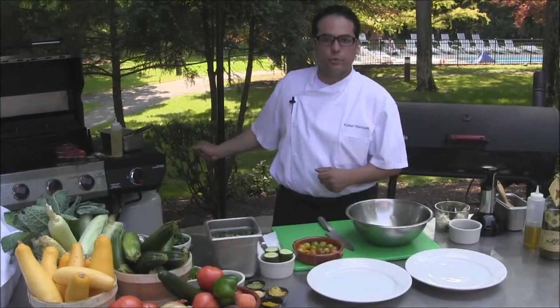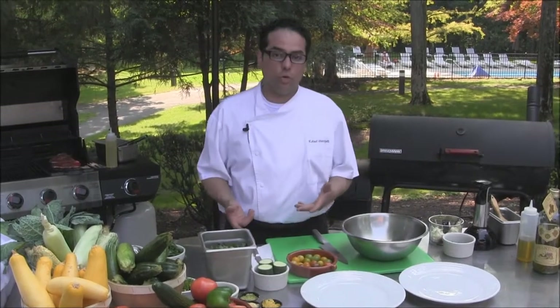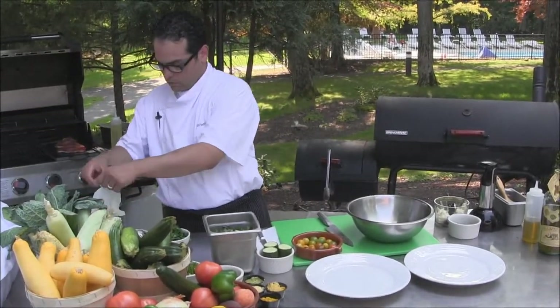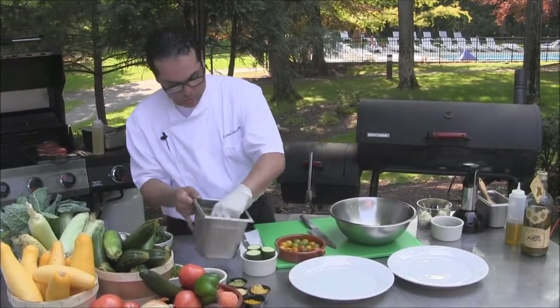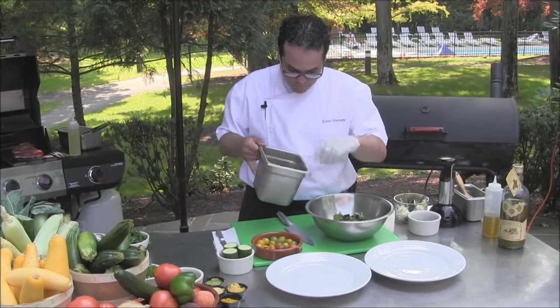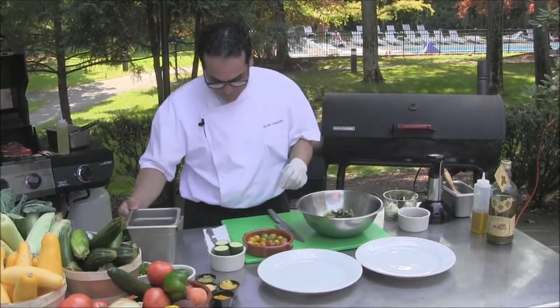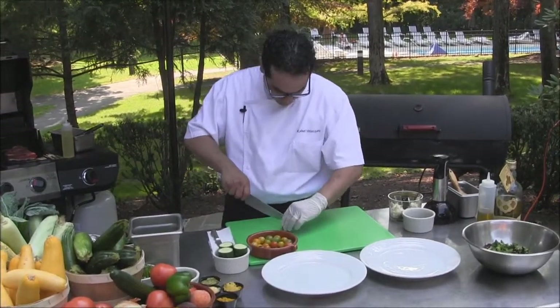While we have our tuna searing and cooking on the grill, we're going to make a salad that's going to go very well with it. We're going to start off with our baby mixed greens in a bowl, then we're going to take some cherry tomatoes.